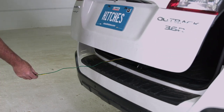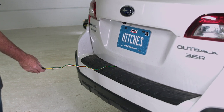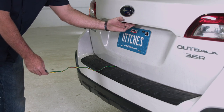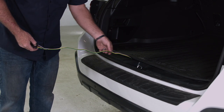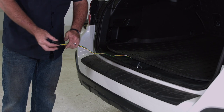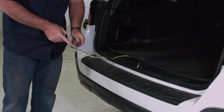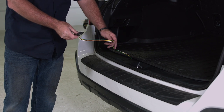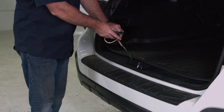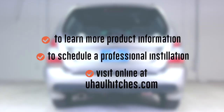Here's a little demonstration on how that works — door seal over the wiring harness, open it back up, and as you can see, perfectly okay. We're going to end up here with our four flat harness: ground post, right turn, left turn, running light hole. And that'll do it for this four flat harness for the Subaru Outback. To learn more about the product seen in this video or to schedule an installation by a U-Haul Hitch professional, visit us online at U-HaulHitches.com.